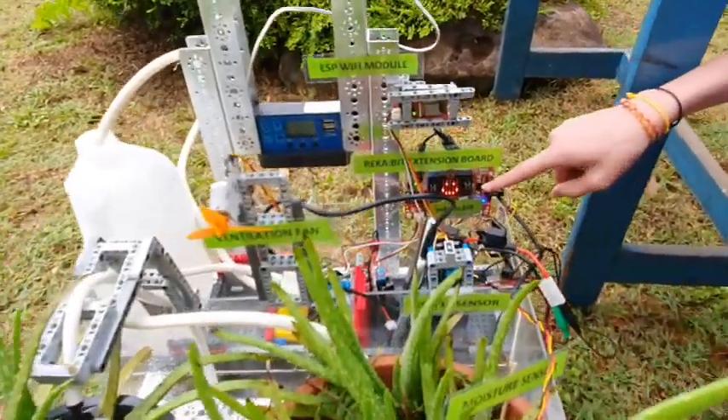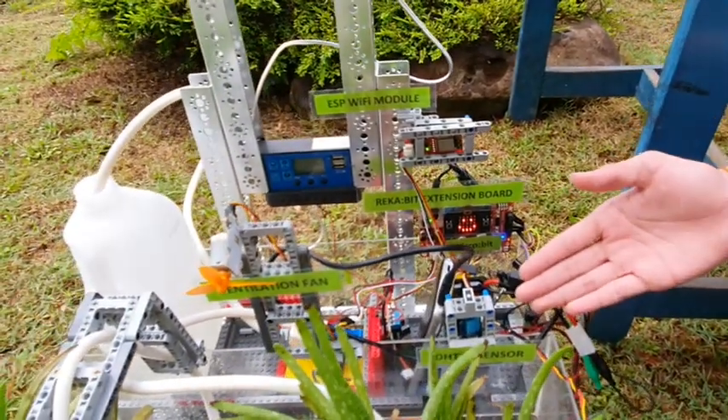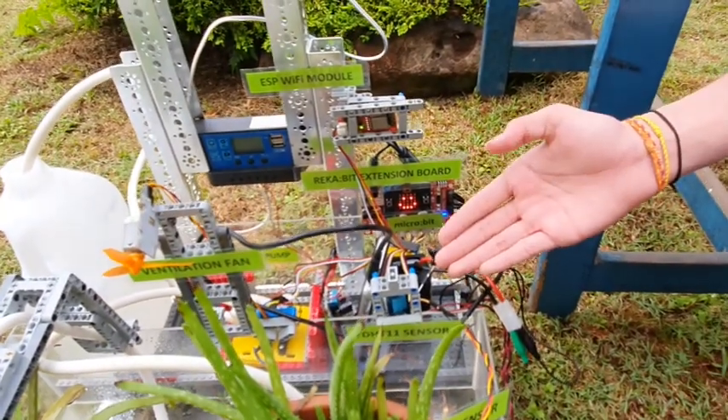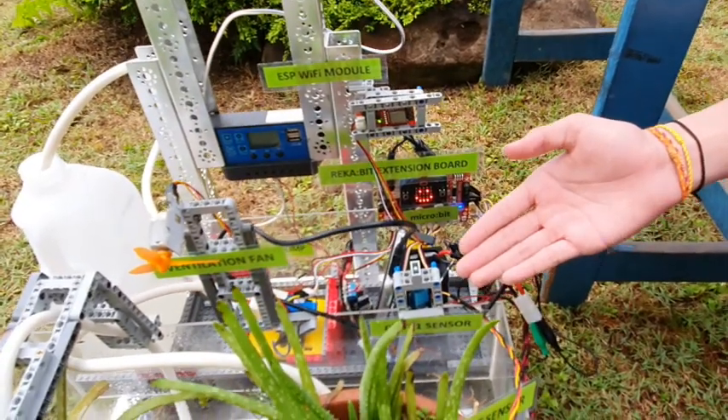The microbit board here shows the readings of the sensors. A DHT11 sensor takes air humidity and surrounding temperature readings so that the plants do not get exposed to excessive heat and that the surrounding air is not too humid.